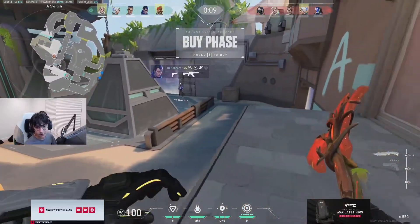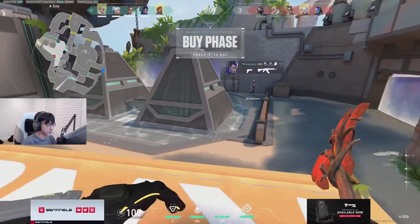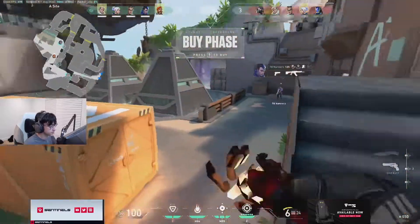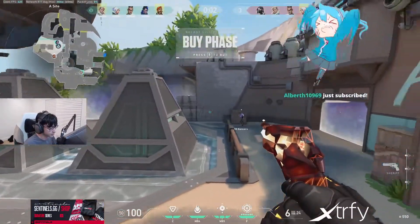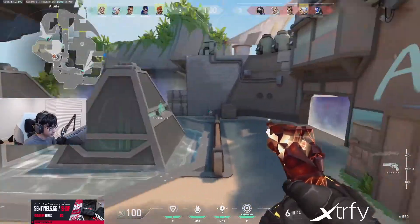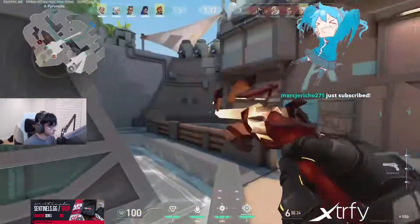Any exercise you do for smoother aim? Just don't rely on flicking — literally just move your crosshair slow. You don't have to immediately flick like that. I mean, I know I do that, but...